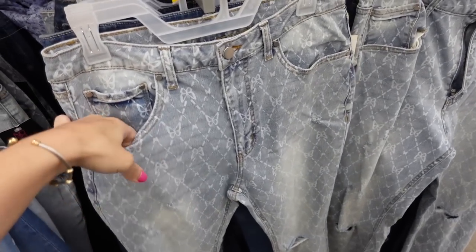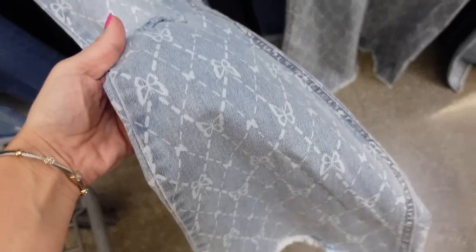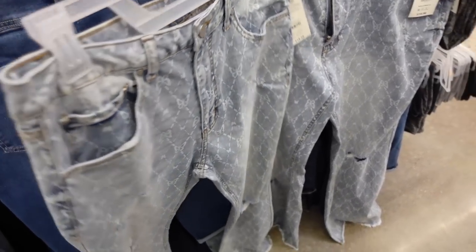Look four — I'm doing jeans. These are high-waisted from No Boundaries with light fading, rips at the knees, a butterfly monogram look, raw hem, a really nice size flare, and a little fading through the back.